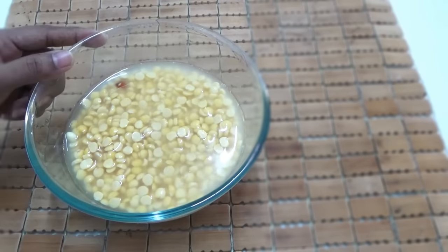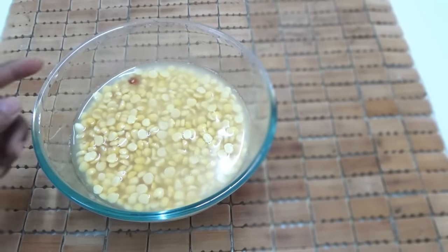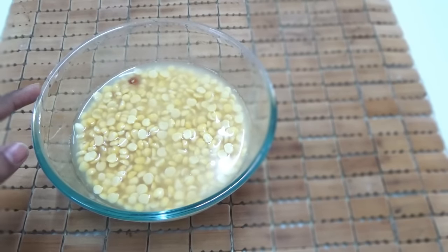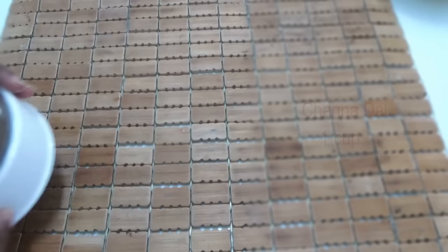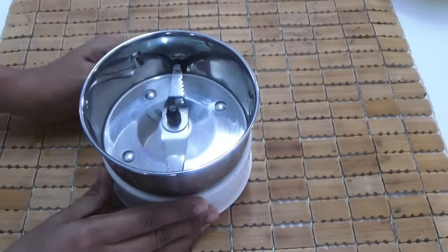To begin, take one cup of channa dal, rinse well and soak in water for two hours. While it is soaking we will do other preparations. Take your blender and add four cloves of peeled garlic.